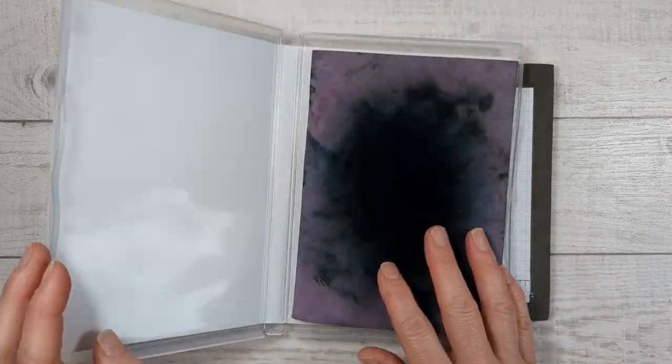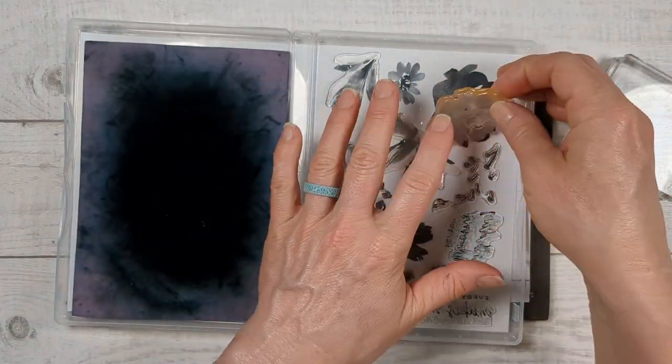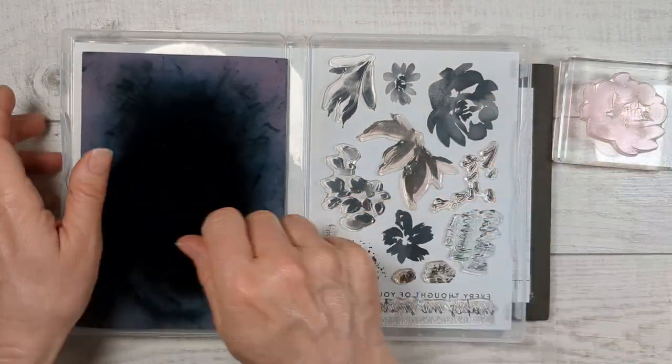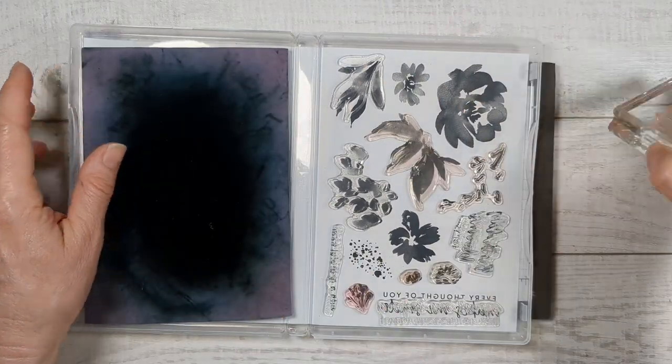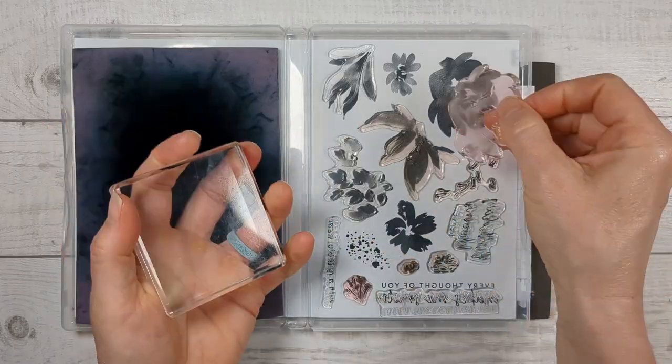I have a quick stamping tip. When you're stamping with a set where you're taking elements on and off the blocks, keep your Simply Chammy really close by — I just lay it right in my stamp set. So once I ink something up, I can wipe it off and then put it right back on.